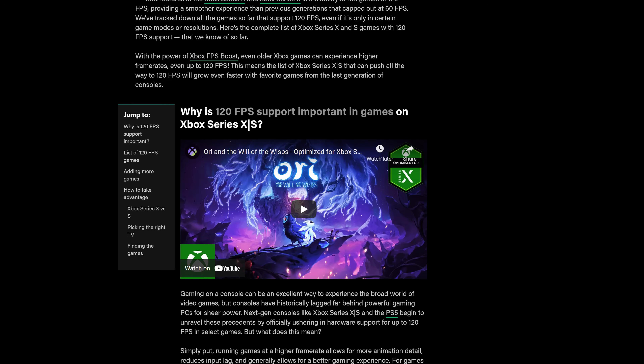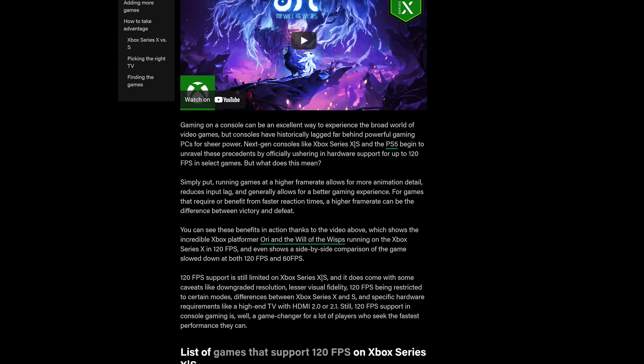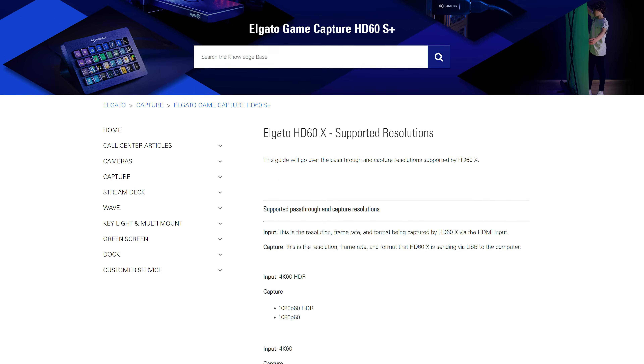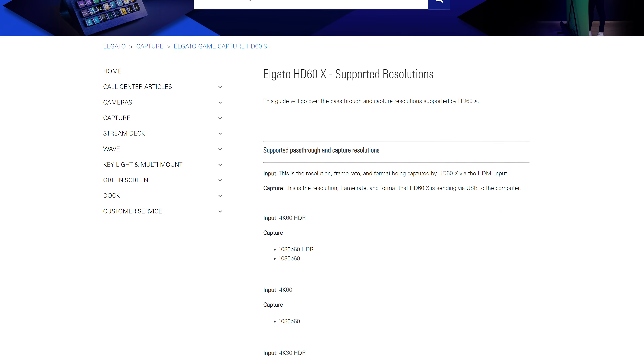We've linked a helpful article in the description panel down below which covers the current releases that support 120 FPS on the X and S. And lastly, if you're into PC gaming, you basically have every option that HD60X offers at your disposal. Be sure to check out the links in the description panel down below, where we cover both the accepted pass-through and capture resolutions of HD60X, as well as up-to-date capabilities of the current generation of systems.